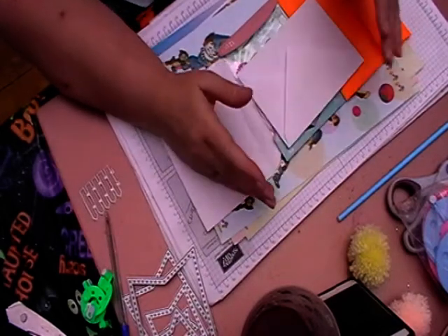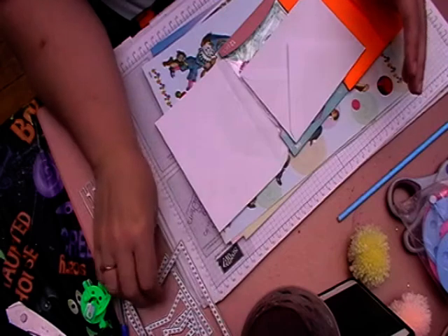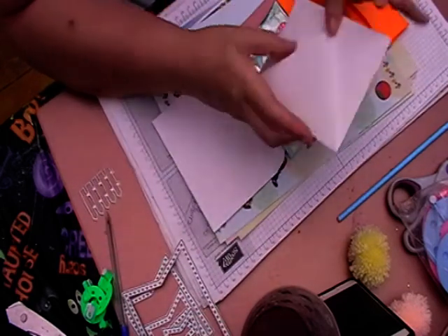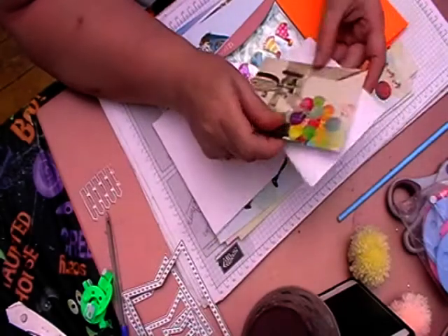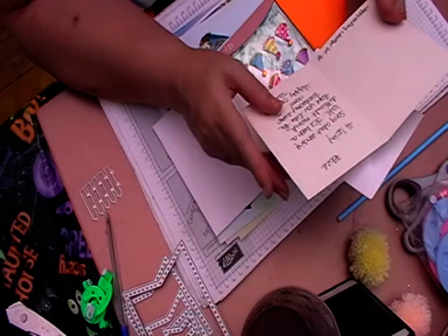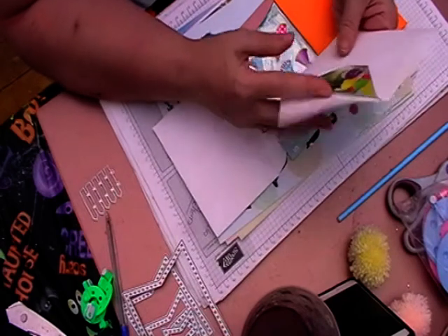Hi, welcome back to Leslie Crafts. This is just a quick happy mail video. This is from Emily, and she is in the Happy Crafting and Swaps International group on Facebook.